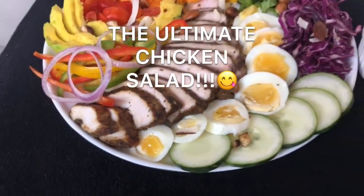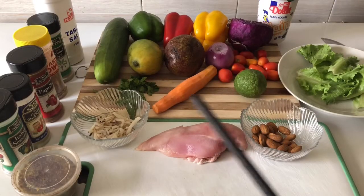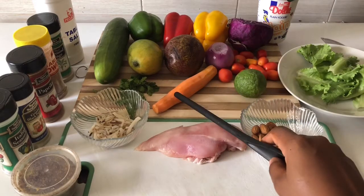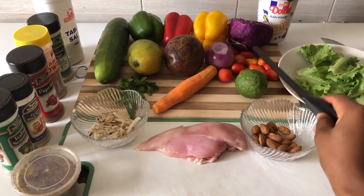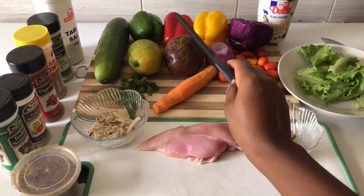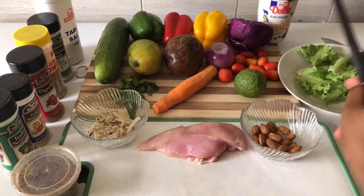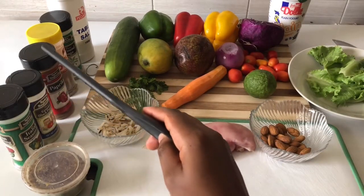We're going to need a chicken breast — it's low fat — some almonds, coconut flakes, black pepper, and your veggies, which are optional. Use whatever you like. I used what was in season: avocados and mangoes, which are in season in Nigeria right now. I also added some Greek yogurt and spices for the chicken.